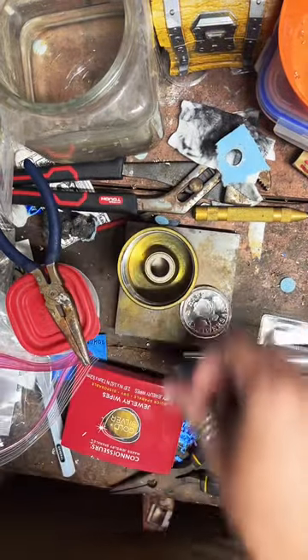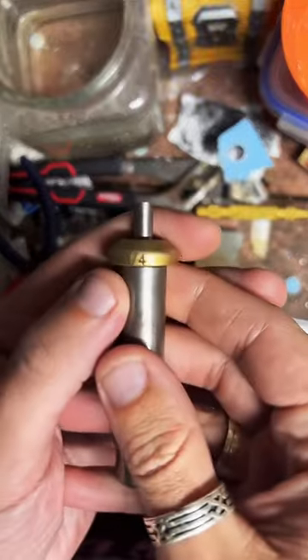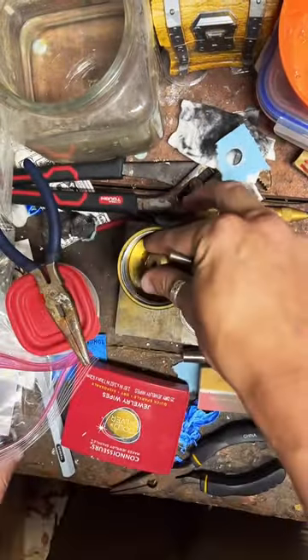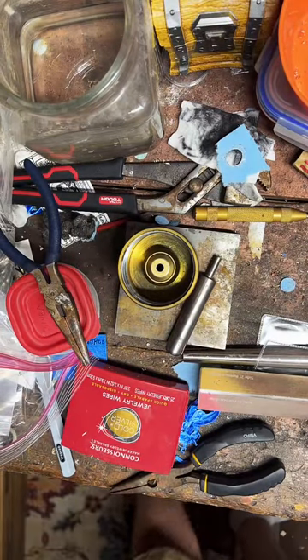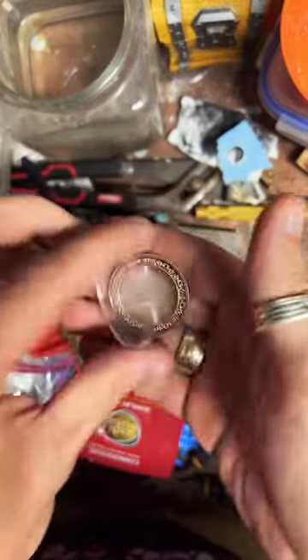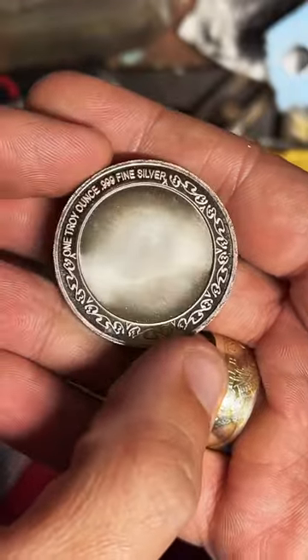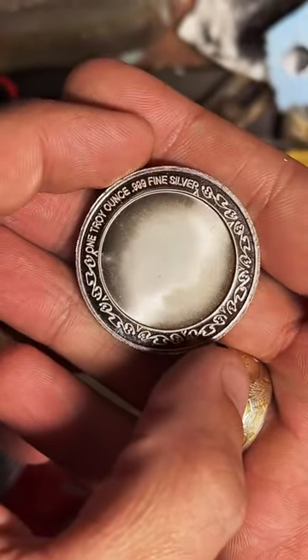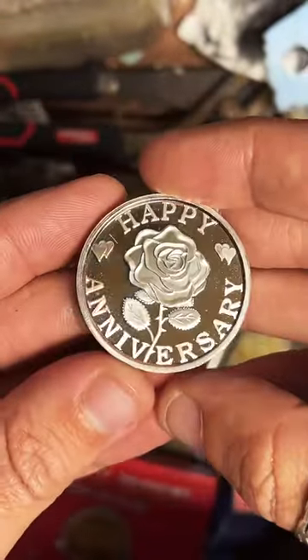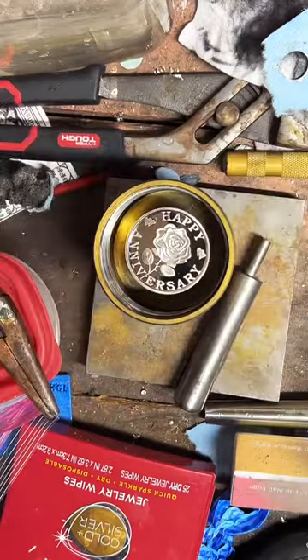We're going to start with the auto punch and find the smallest punch I have — it's going to be a quarter-inch punch — so we'll just pop that in there. If anybody has any questions, feel free to put them in the chat. This is going to be a fun little project. Let me give you a good look at this before we get started. It's got some really nice detail around the edge — it's a one-ounce troy fine silver Happy Anniversary round.